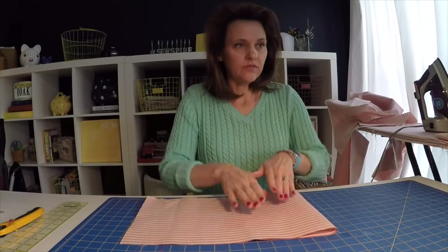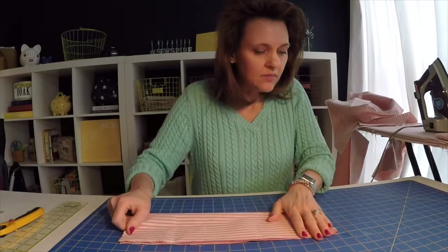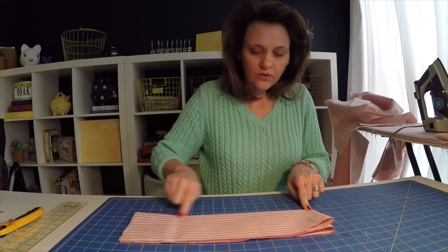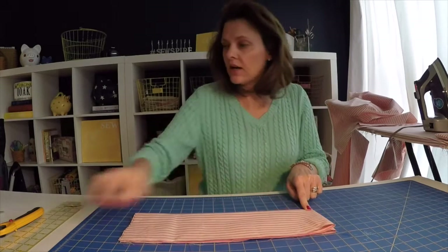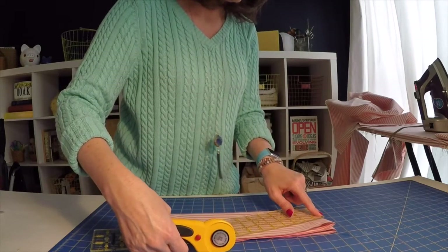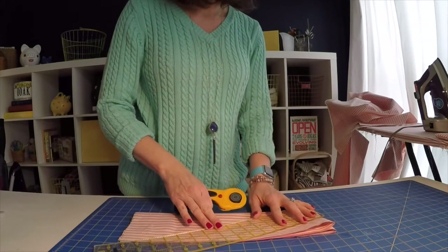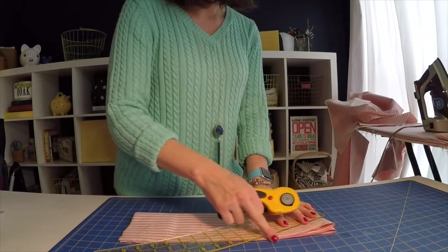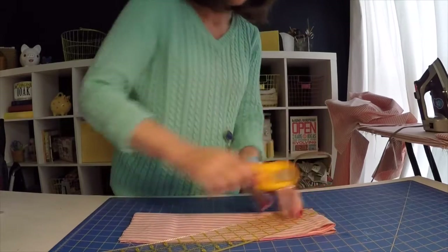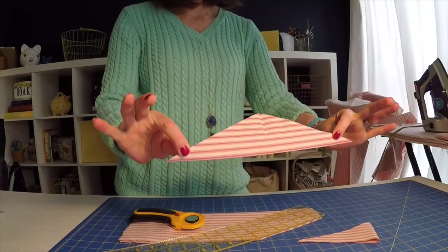you're going to fold it in half, right sides together, and then fold it one more time. Working from the folded edge here and the folded edge at the top, I want you to measure in three inches. So we're measuring in three inches here on the fold and then down six inches on the raw edge, and we're just going to cut. And that should create these beautiful triangles for you.